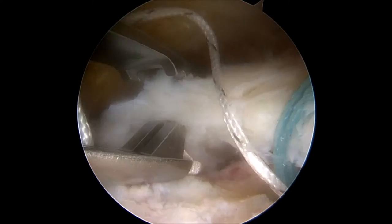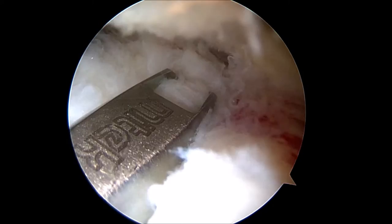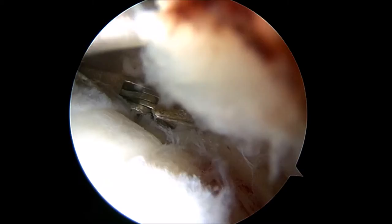Next, this instrument is used to pass suture through the undersurface of the rotator cuff tissue and onto the top surface of the rotator cuff tendon. Here you will see one of the white sutures being fired through the rotator cuff tissue. All four sutures will be passed in this manner in anticipation of knot tying.